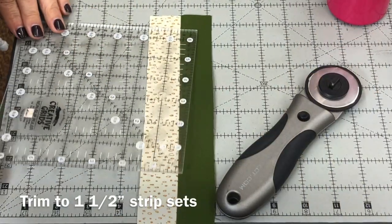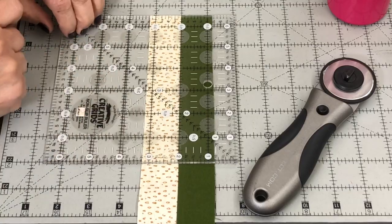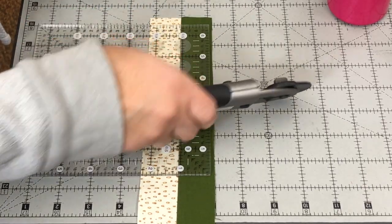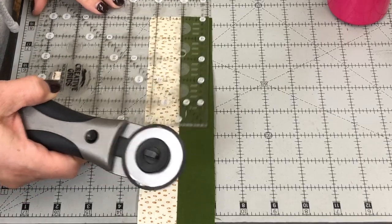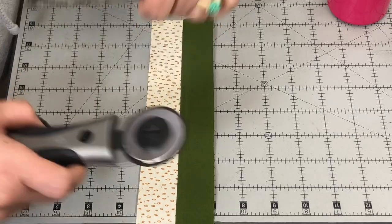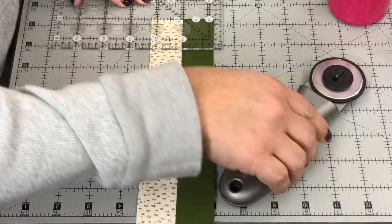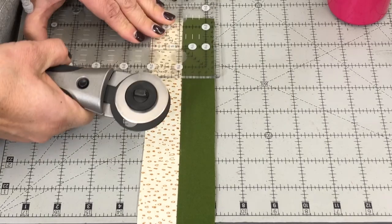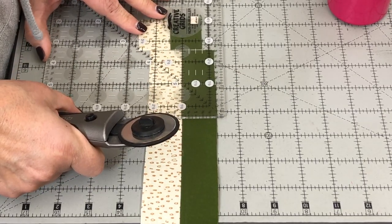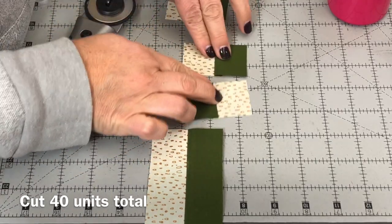Trim the strip set down into one-and-a-half-inch units. When trimming, make sure the seam runs down a line on your ruler to keep everything straight. Ensure you have a nice clean straight edge each time; if the ruler slips, just square it up and trim again. Align so the center seam runs down the ruler, measure one-and-a-half inches across — it should be parallel on top and bottom running down that center seam. Keep working your way down the strip until you've cut enough units for the checkerboard.